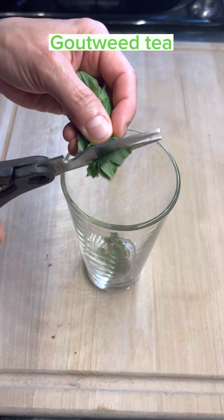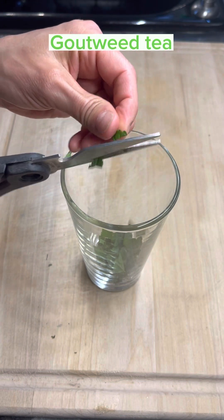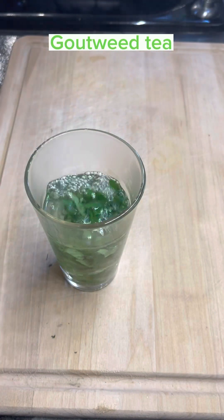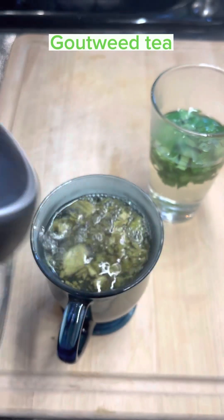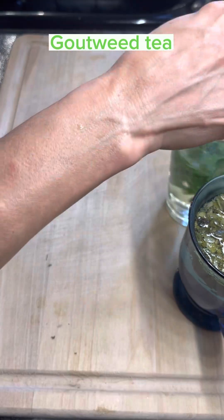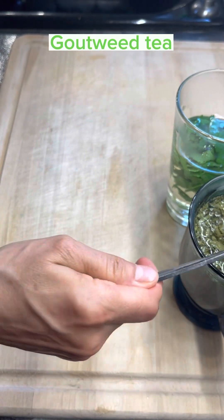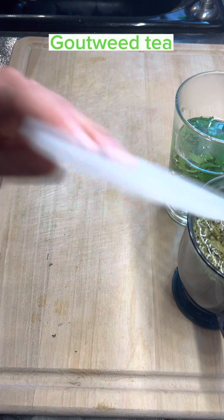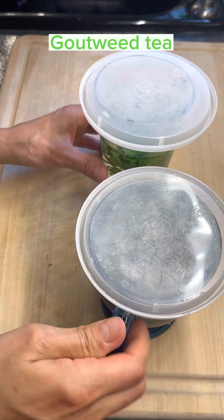I'm going to show you how to do a fresh tea with the gout weed. I just kind of roll it up and put a little bit in there, pour hot water over it, and let it sit — this is from the fresh leaves. And this is from the dried leaves. We're going to let that steep and come back to it later to see the difference in color. Usually I put a cover over the top — a lid or a plate — just to hold in all the flavor and essential oils. We'll come back to that.